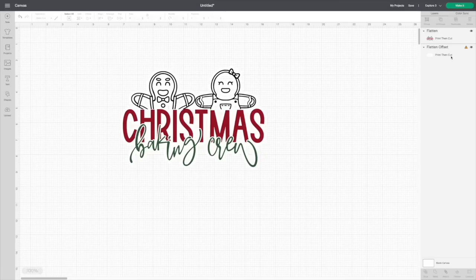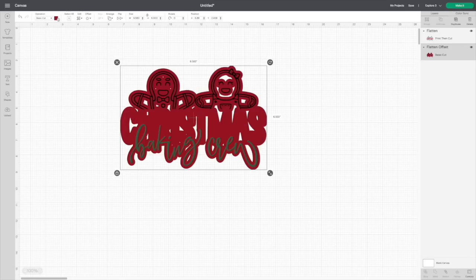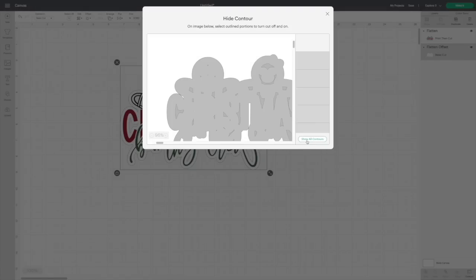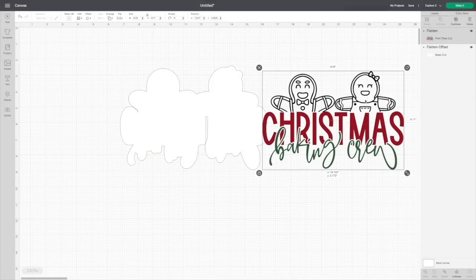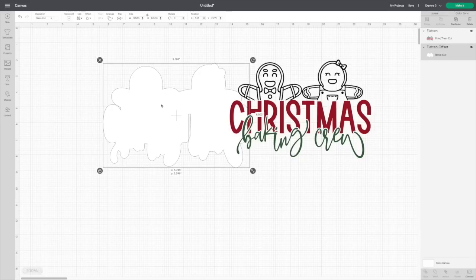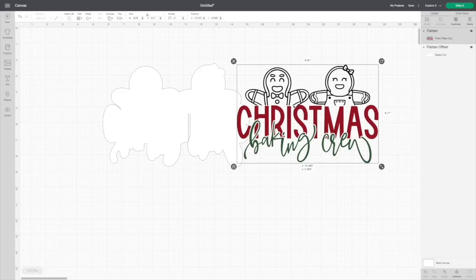From here, you'll see the new layer. We need to change it from Print and Cut to a Basic Cut. It's going to change the color — no worries, just change it right back to white. Then come down to Contour. We want to get rid of all those tiny pieces; I don't want it to cut all of that out. Click on Contour and simply hit Hide All Contours. It's going to get rid of everything and just keep the big layer. Now it's absolutely perfect — we have our Print and Cut and our Glitter Layer.